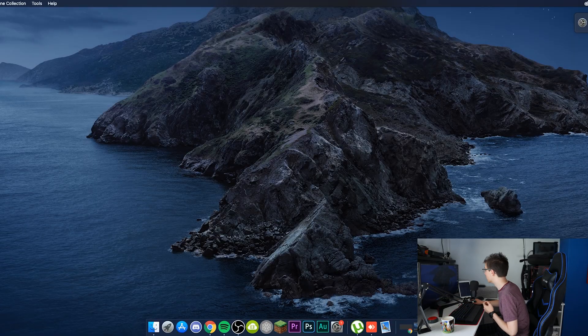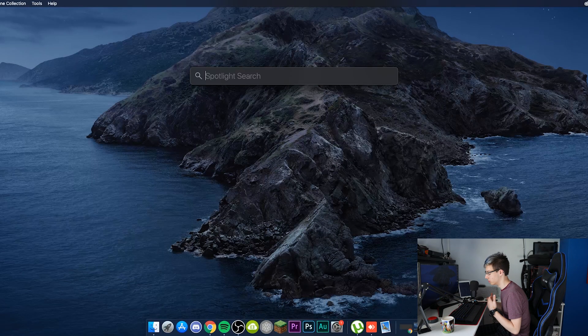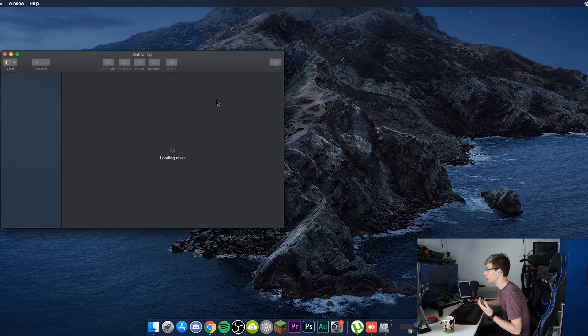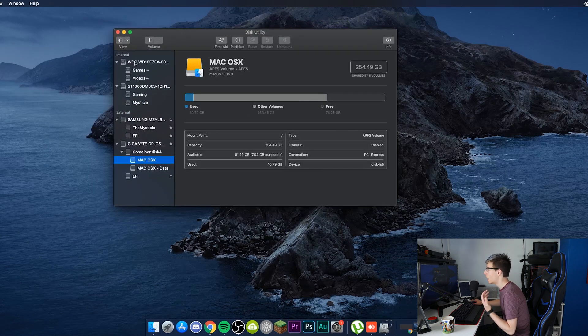As you can see, I'm currently on my macOS desktop. From here, what you want to do is launch Disk Utility.